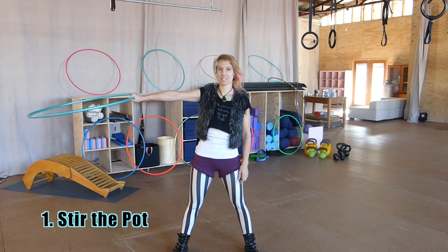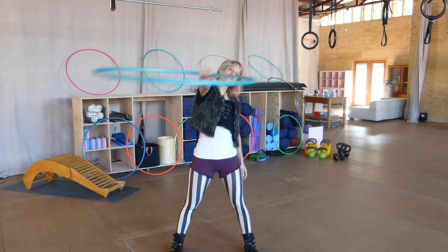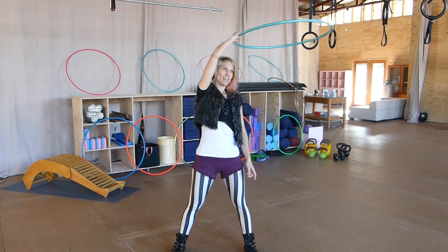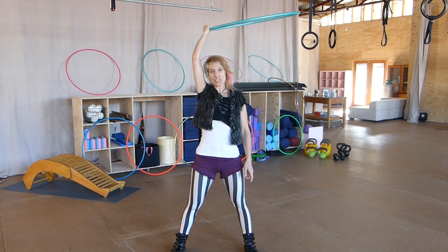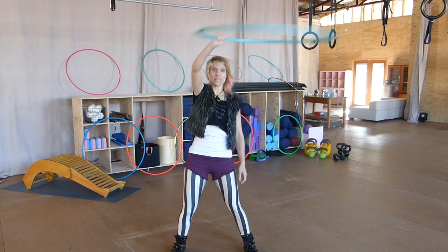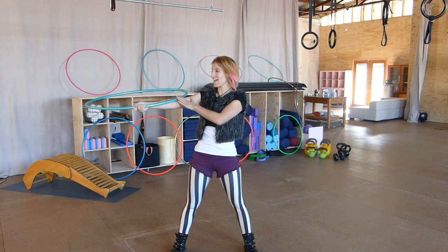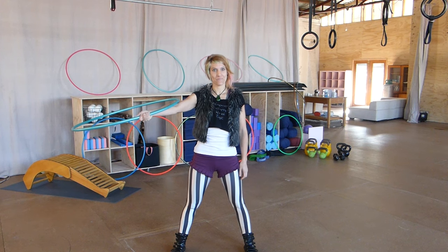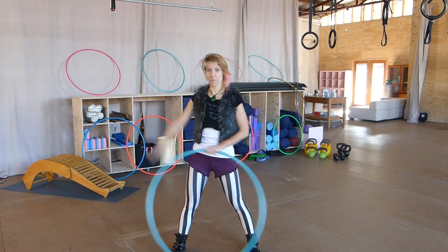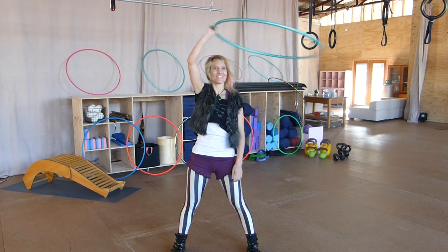I'm going to hold the hoop out to our side with our thumb pointing forwards. I'm going to scoop it as far across behind our head as we can, coming in front of our face and behind. Once you get to this point, you sort of have to loosen your grip a little bit, otherwise this happens. So when you get to here, if you loosen the grip a bit, the hoop will just fall and land on your forearm. Let's do that one more time — around, relax and let it fall. So my arm is doing this, just here.